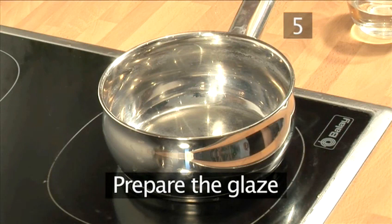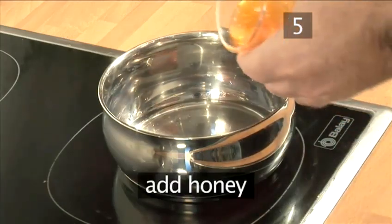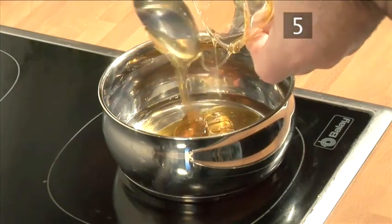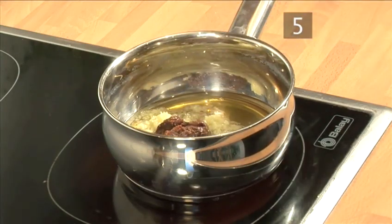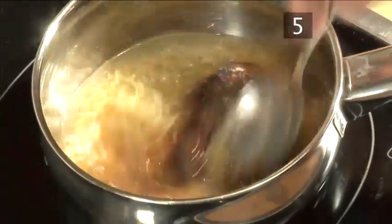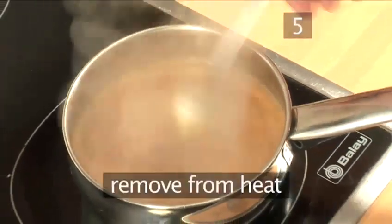Step 5. Prepare the glaze. While the duck is roasting, put a small saucepan on medium heat. Add the sake, honey, grated ginger, and the miso. Bring it to a boil, stirring occasionally, and let it cook for roughly three to four minutes, now continuously stirring. Then remove it from the heat.